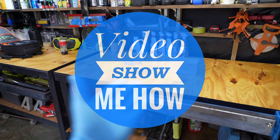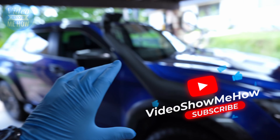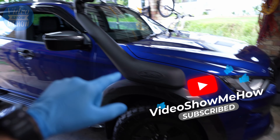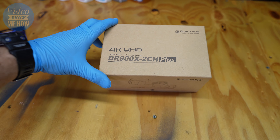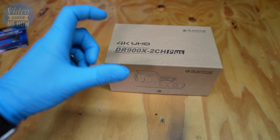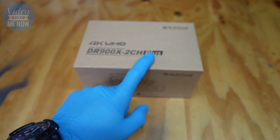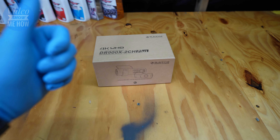Hey, g'day guys, it's Adam from Video Show Me How, and in this video we're doing a dash cam install on the D-Max. We went with one of the best in the business. This is from Blackview — it is the DR900X 2-channel, the 2-camera version, and it is the Plus version. We're going to be unboxing it, installing it, and testing it. Let's get started.